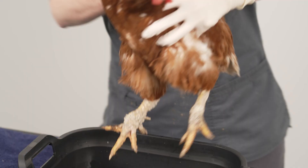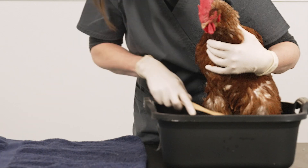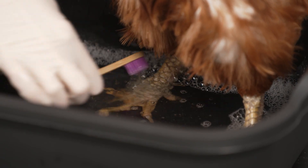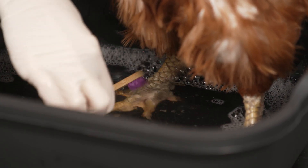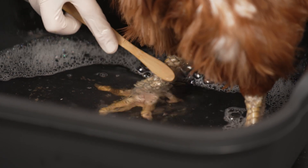To treat scaly leg mites, soak the feet and legs with a mild detergent antiseptic and, using a soft toothbrush, gently brush in the direction of the scales to clean off the crusting. Wash away the mite faeces and soften the skin.